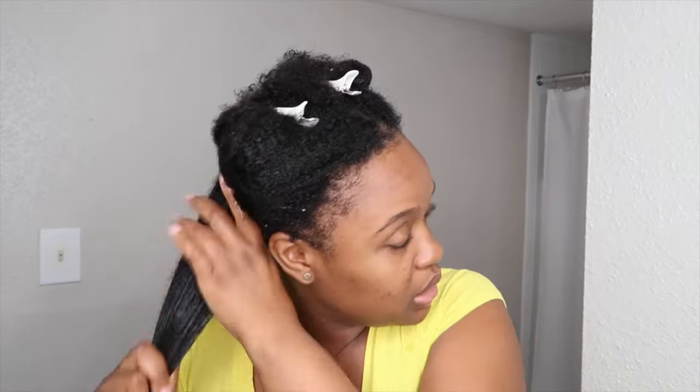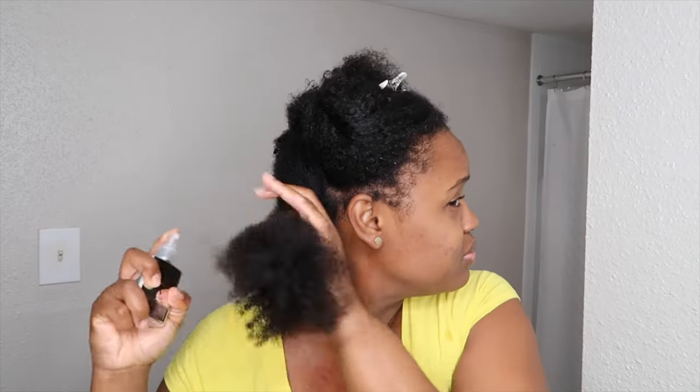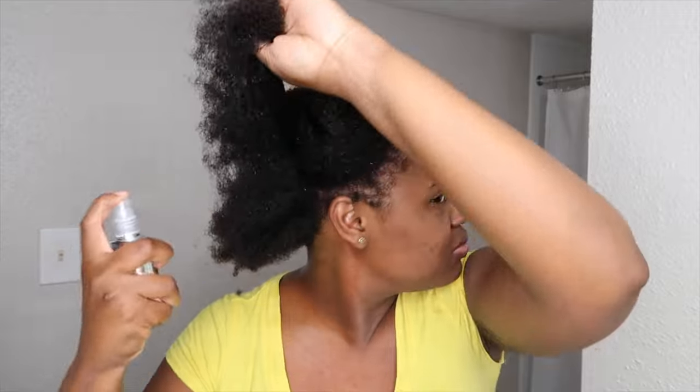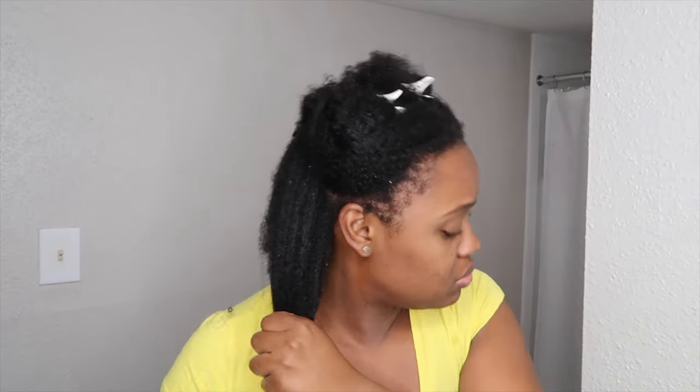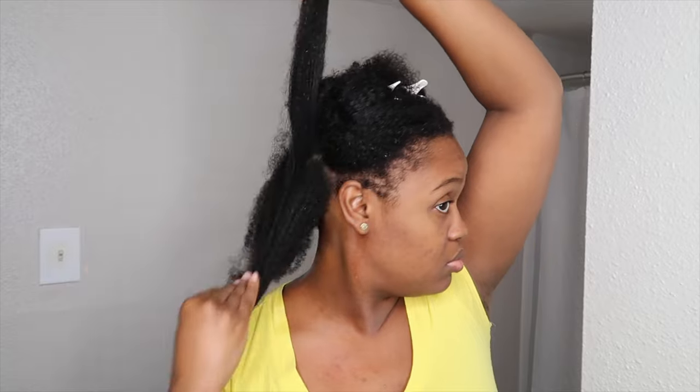I'm going in with a little bit of the heat protector, working that in, then going with the Color Wow — this actually gets activated by the blow dryer — and then I'm going in with a little bit of the Chi Silk Infusion, just a little bit for each section.